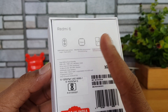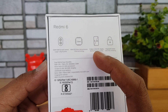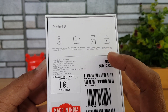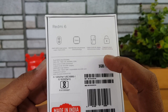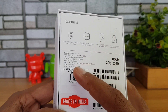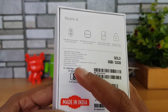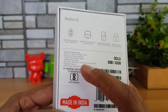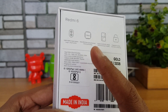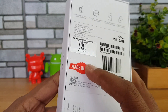The 12nm process makes it efficient in battery performance as well. It has a 5.45-inch HD+ display with 18:9 aspect ratio. A fingerprint sensor is included — the Redmi 6A does not have a fingerprint sensor, but the Redmi 6 does. It also has a dedicated microSD card slot along with a dual nano-SIM slot, and comes with MIUI 9.6 with an upgrade path to MIUI 10.